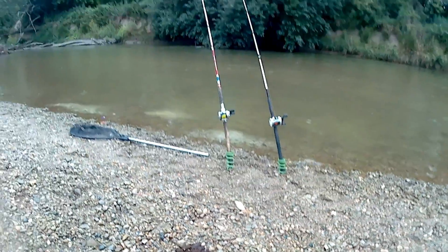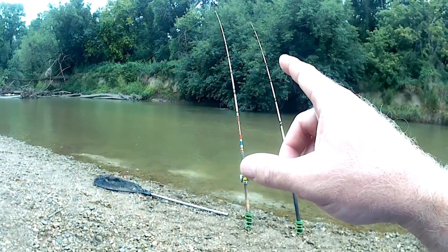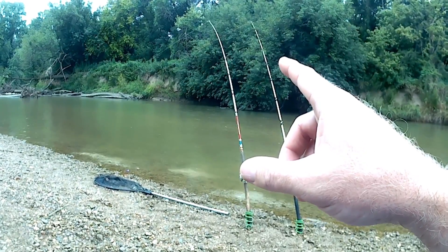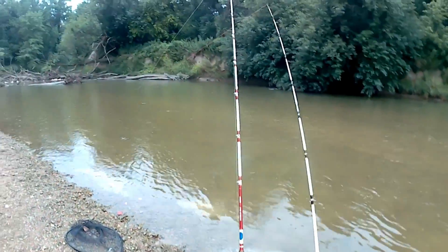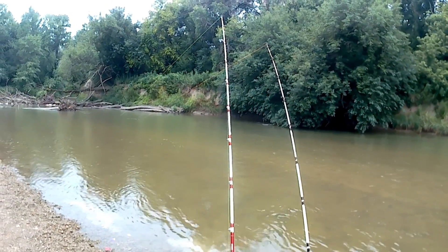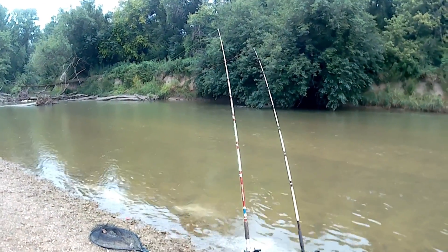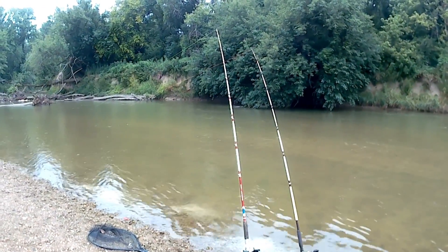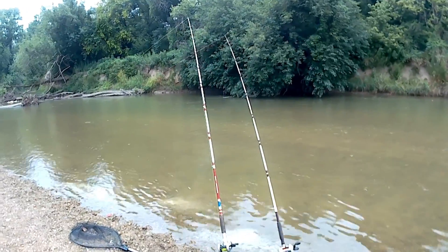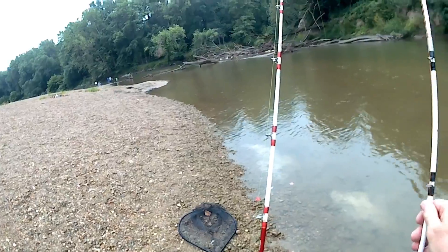I could say at least I got a bite. Look at it — something's trying to bite it. Let's see if it'll hook. I hope he lets go. He didn't hook up yet. Something's definitely biting on it though. I'm going to reel the other one in — I think it'd be in the way.